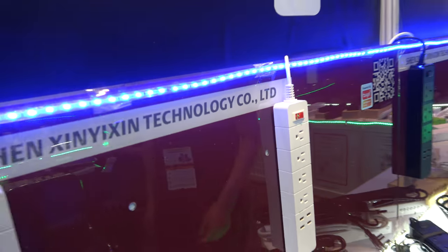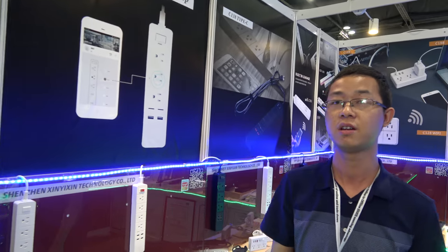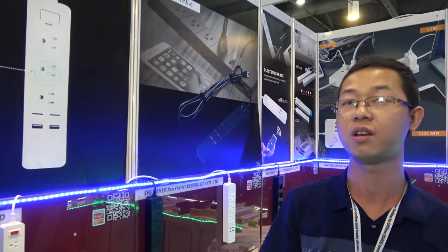There's a big one like this — how much is the price? This price is about $13. And for how many pieces? For one thousand pieces. And the bigger one? A little bit more — the bigger one is $14.